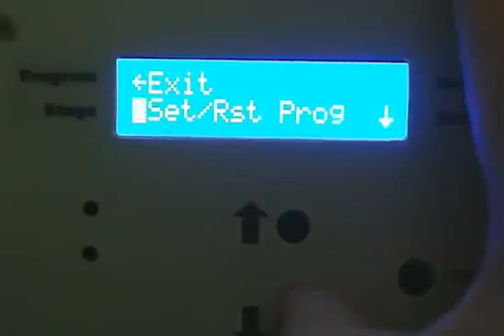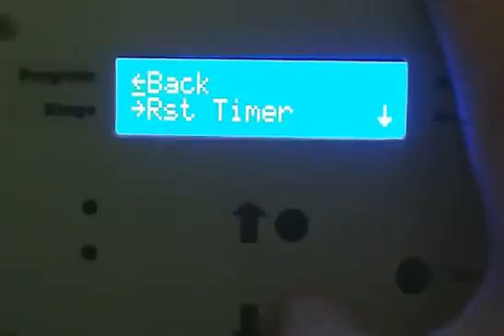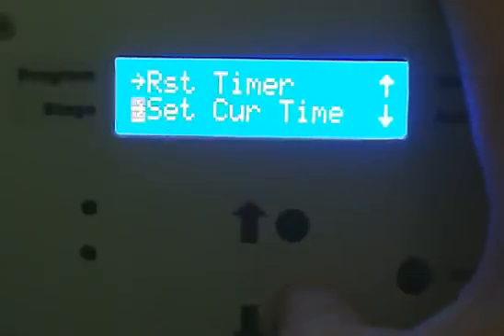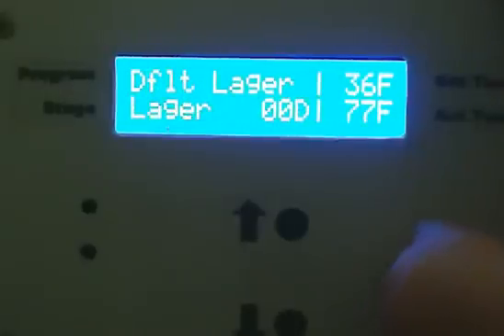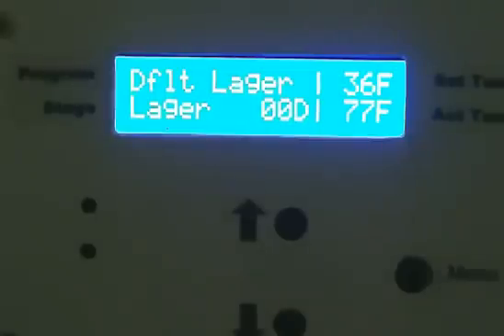The final stage of this program is the logger phase. Now it's at the logger phase and it will stay at 36 degrees for the next month or two to finish the actual beer during the lagering phase.